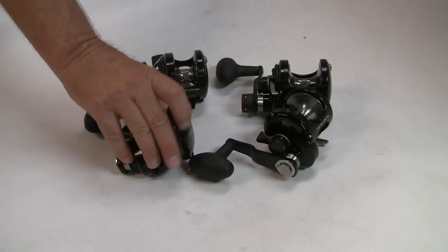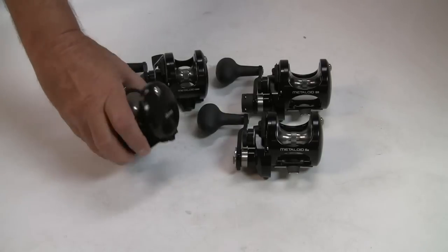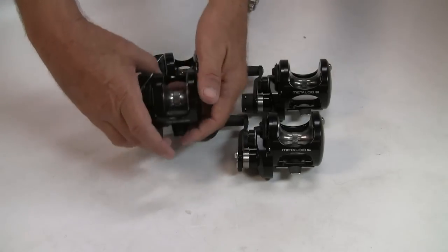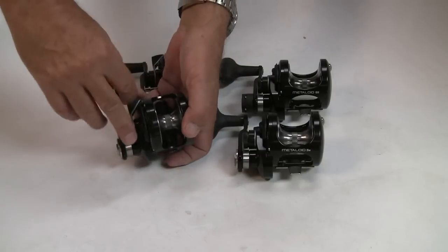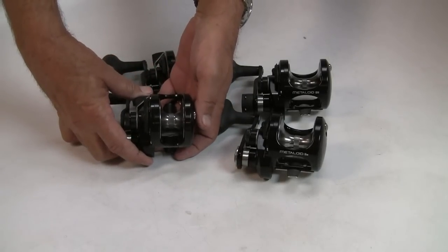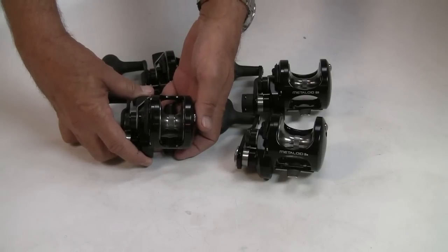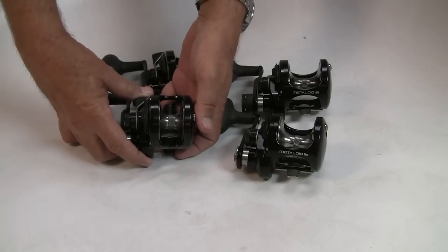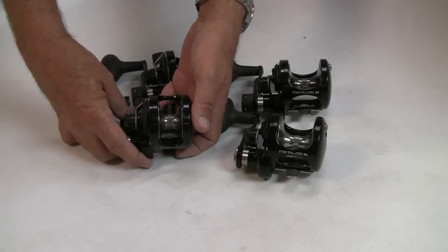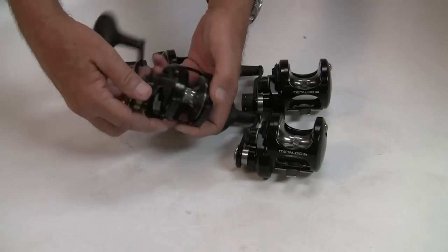All models do have a clicker. Most interestingly, the industry standard is one year in terms of parts and labor. In the case of the Metalloids, they're offering three years parts and labor — again, that's the best in the business for this type of reel. Okuma also has on the Makaira's a five-year parts and labor. Typical warranty, regardless of the manufacturer in this industry, is one year's parts and labor. The manufacturer obviously has confidence in the long-term use of this product — a three-year warranty is wonderful to have.